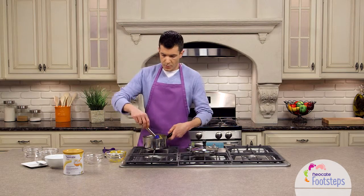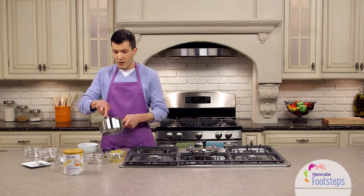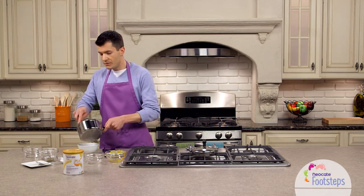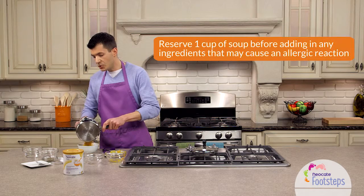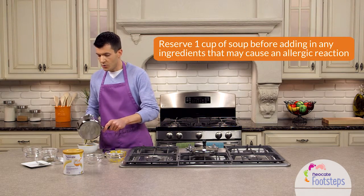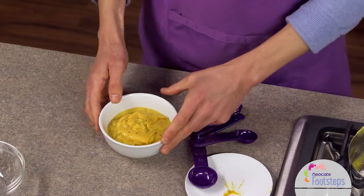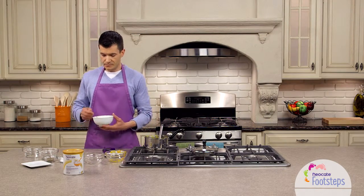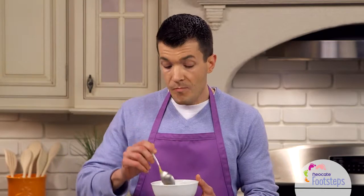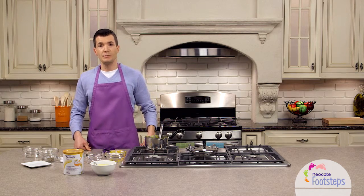We're going to go ahead and put this into our bowl. The nice part about this recipe is that you can pull out a cup of the mixture if you're making soup for the whole family — make sure that you do that before you add any ingredients that might be potential allergens like butter or cream, and then pick the recipe up from adding the Neo-Kate Nutra. Let's give this a taste. Mmm, it's delicious. This again is one of my favorite recipes — the butternut squash soup. The nice thing about this is you can fit it into a meal for the whole family, but make this one special for your loved one with food allergies.